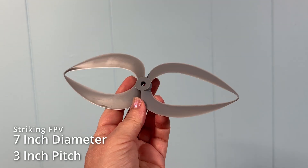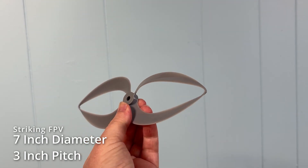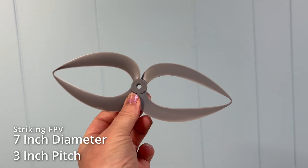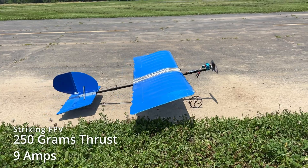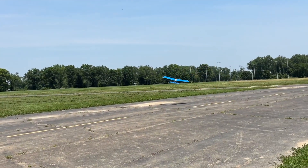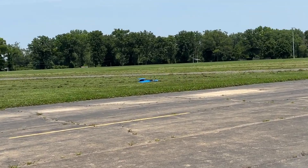For toroidal props, we tried printing several, but the best were these two loop blades from Striking FPV on Printables — the designer has a whole series of YouTube videos that are terrific. The largest prop he designed is a 7x3, which only generated 250 grams of thrust while drawing 9 amps. We first flew the small 7x3 toroidal prop and, predictably, it didn't have enough thrust to fly well. It crashed almost immediately.